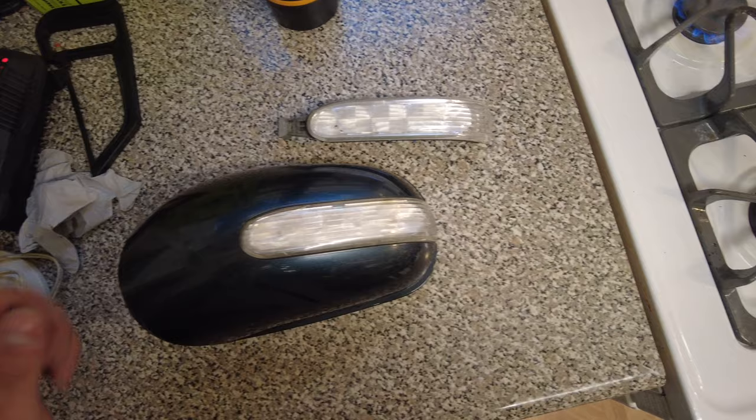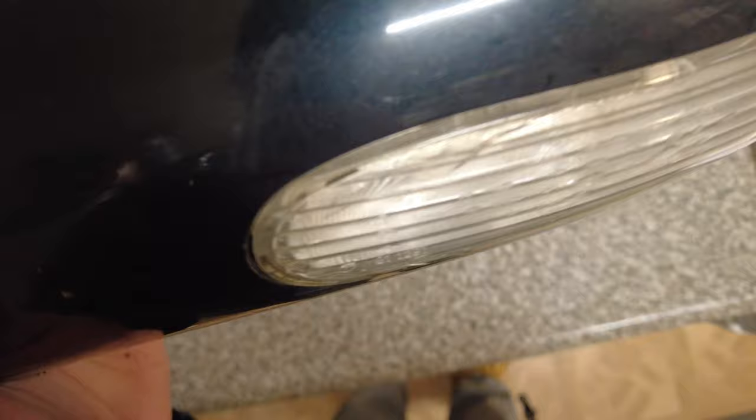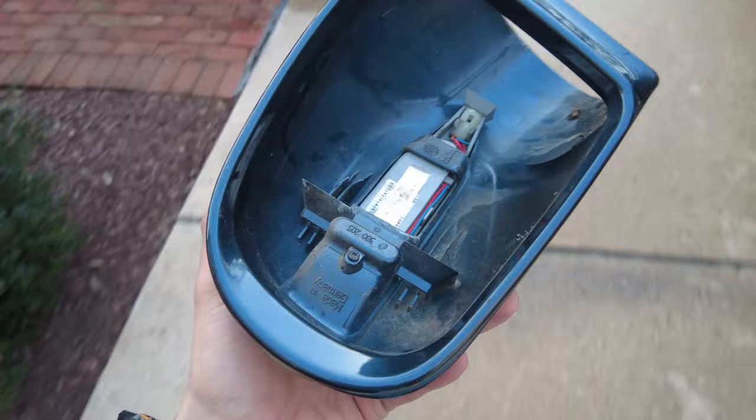Continuing on with the quick fixes for the ML500, here's a find I got at the local pick and pull yard — it is an LED driver mirror signal indicator. The original one is burnt out; I think it was bumped into something, it's a little cracked, and there's condensation inside — just a dead LED unit. Pulling off the mirror housing was pretty straightforward. There was a clip on the inside and you tilt the inner part of the mirror, press in a clip with a flat head screwdriver, and basically just pull it straight off the car. Once you have it off there is a little Torx bolt and that basically just pops out so you can pop the replacement in.